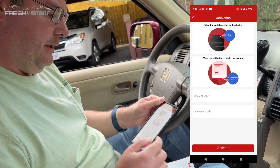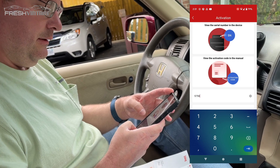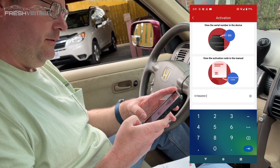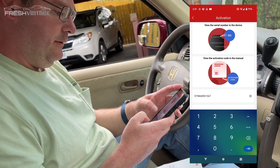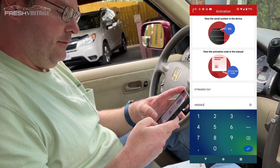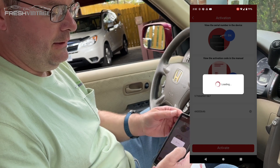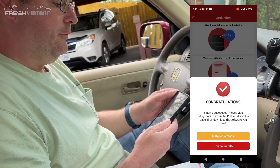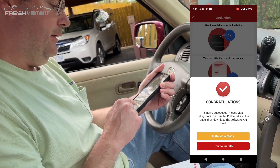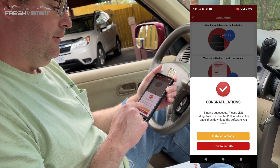We'll go into My Devices and add a device. It wants a serial number, so we're going to punch that in. We'll hit Activate — activating now. You can see on the screen: congratulations, we did it! It says please visit e-diag store to download the software you need.